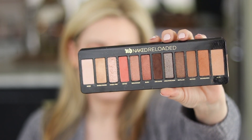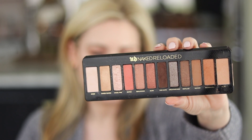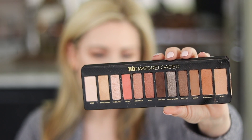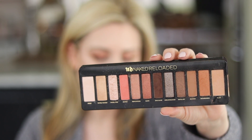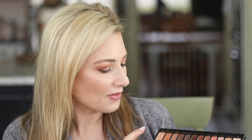The outermost pans are the biggest at 1.4 grams each. The next two in are 1.3 grams, and the remaining eight center pans are 1.1 grams. In the original, all pans were the same size at 1.3 grams. Urban Decay made the outer pans larger because they feel those are the four most-used shades — people complained about hitting pan on those — so they're giving you a bit more of what you use daily. I like that they listened.